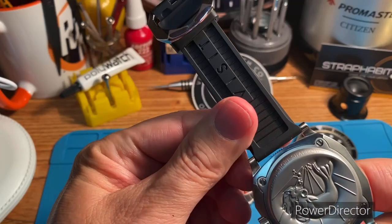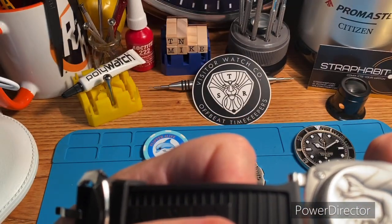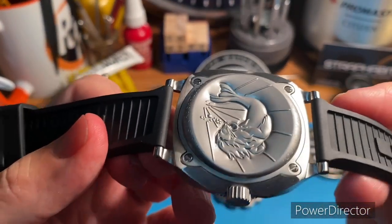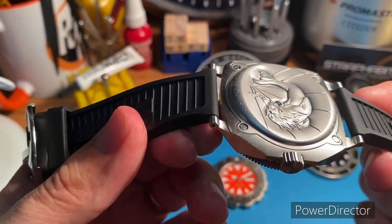Nice looking case back. You've got that little indentation there too, which makes it wear a little bit better.